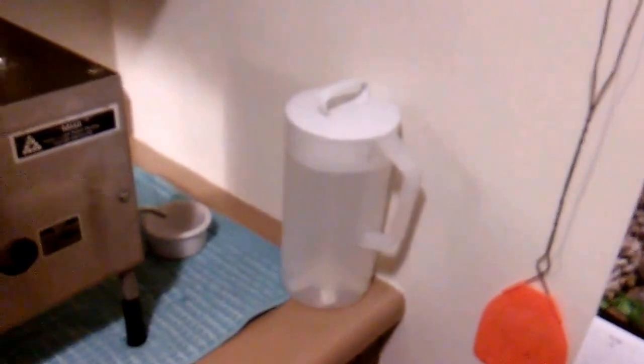It says caution: the surface of this machine becomes hot during operation. So what we do is take this water — it's kind of heavy — and pour it into the reservoir. This will hold more water than our container will. It takes approximately three of these containers to fill the machine's reservoir up, and then I have an empty container there.